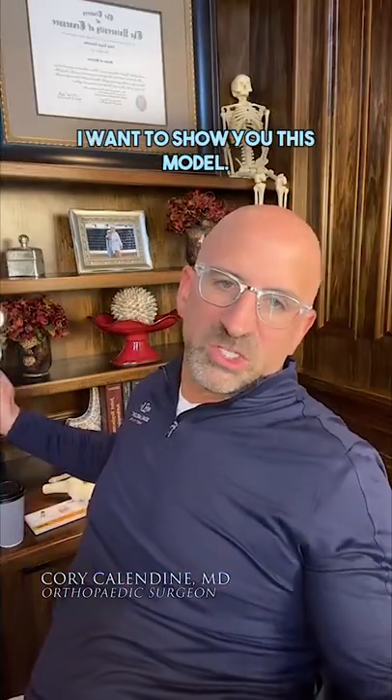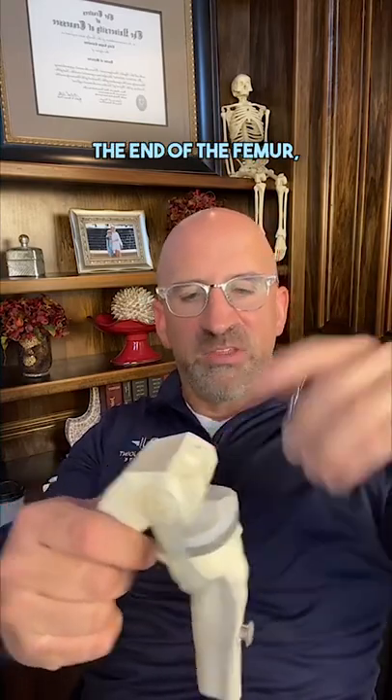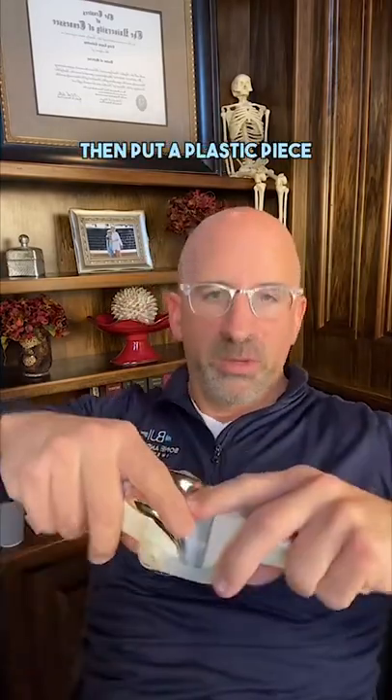I do a ton of knee replacements. I want to show you this model. The knee replacement is really knee resurfacing. We remove the damaged bone off the end of the femur and cap it with metal. We remove the damaged bone off the top of the tibia, cap it with metal, then put a plastic piece in between.